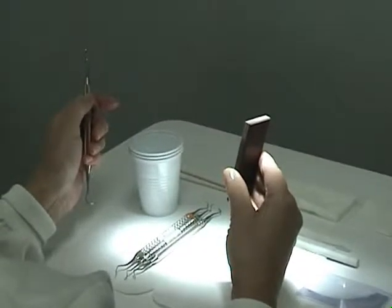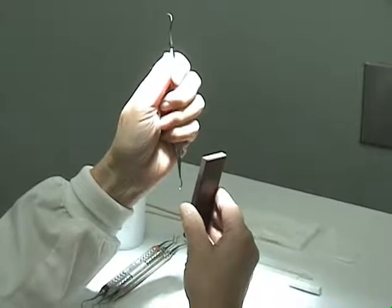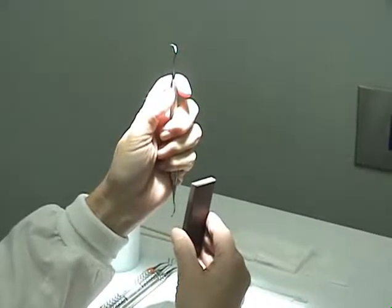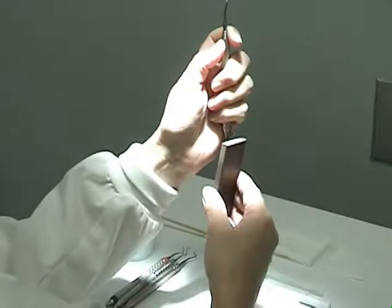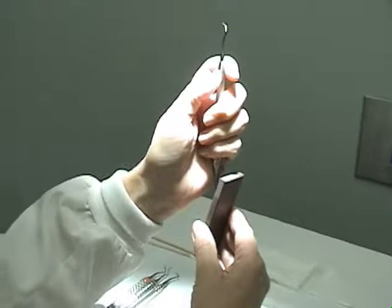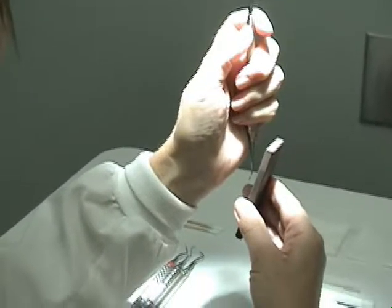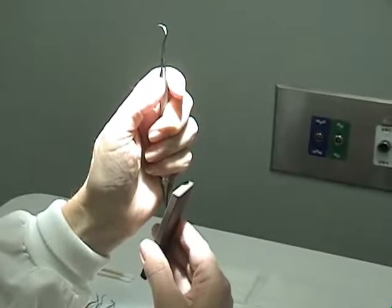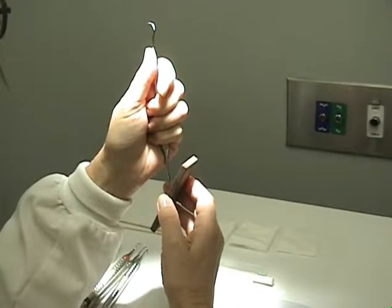The instrument is held in your non-dominant hand with a secure palm grasp. The top of the instrument is braced with your index finger. For universals and sickles, the terminal shank is always at 12 o'clock. The terminal shank is the area between the blade and the first angle. The stone is always tipped toward one o'clock and moved in an up and down overlapping motion.